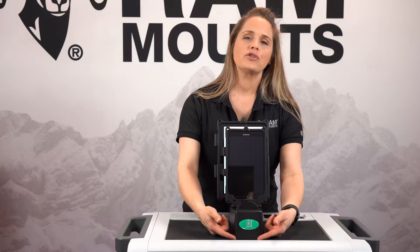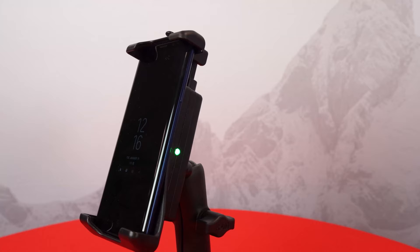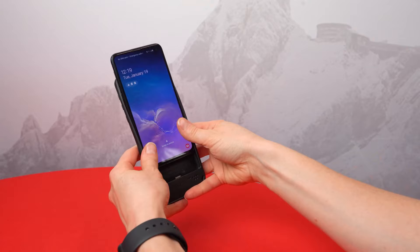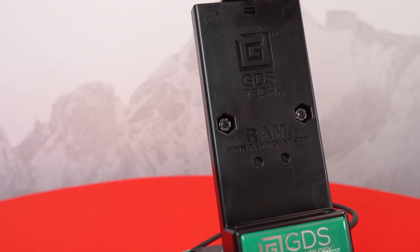Welcome to the Ram Live Recap. Today I'm going to be talking about our top 10 vehicle mounting solutions. Join our product experts Ashley and Rick as they showcase the latest and greatest that Ram Mounts and GDS Tech have to offer. Now let's get started. Today we're recording outside our warehouses in Seattle, Washington.